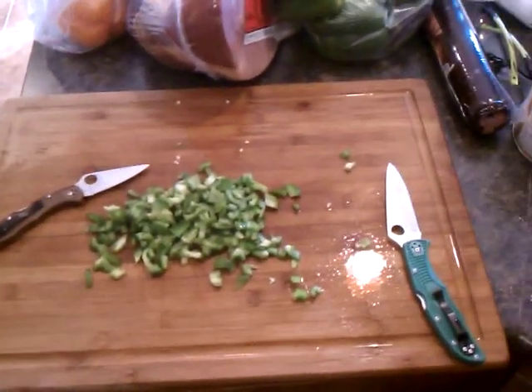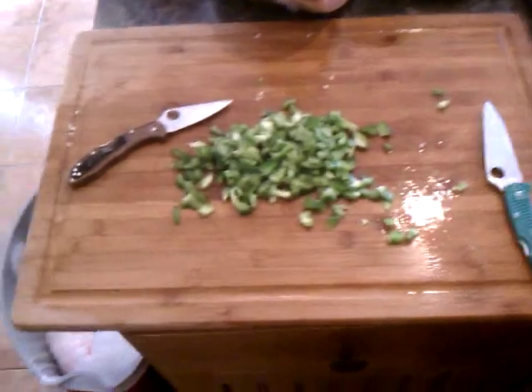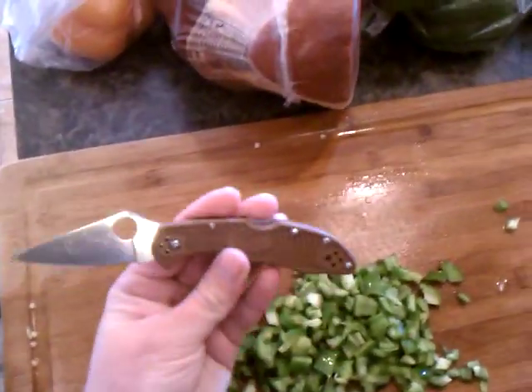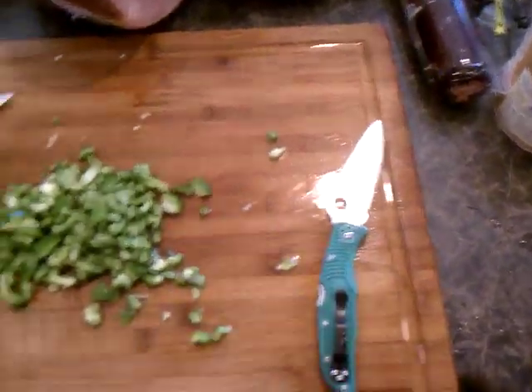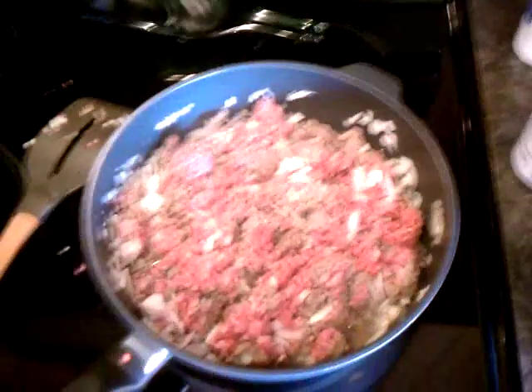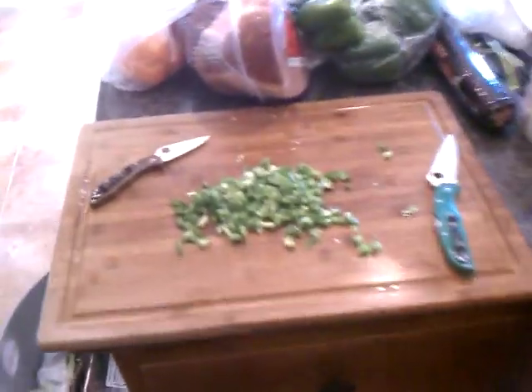Hey YouTube, Mr. Rampro here, and I'm just doing some food prep with the Delica 4 in the brown and the Endura 4 in the green handle. Cutting up some bell peppers and onions. I'm going to start making some chili, so hopefully that's coming out pretty good. But this video is more just a shout out to the Cajun Blaze.